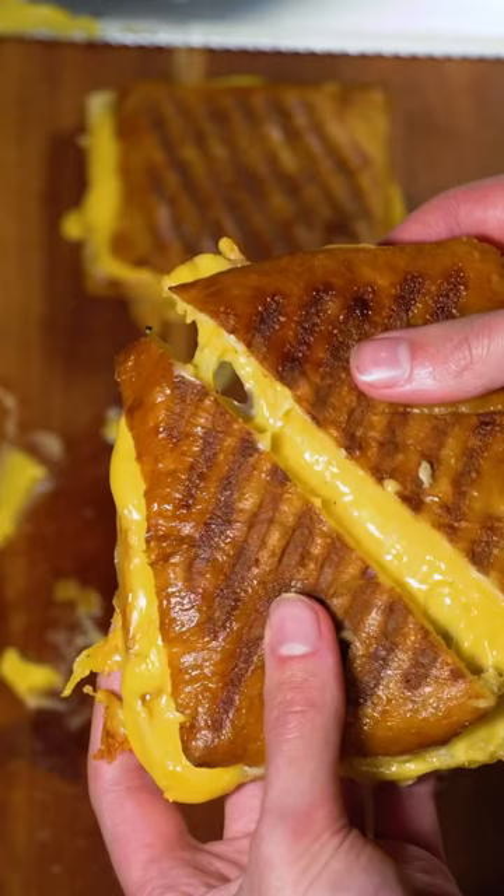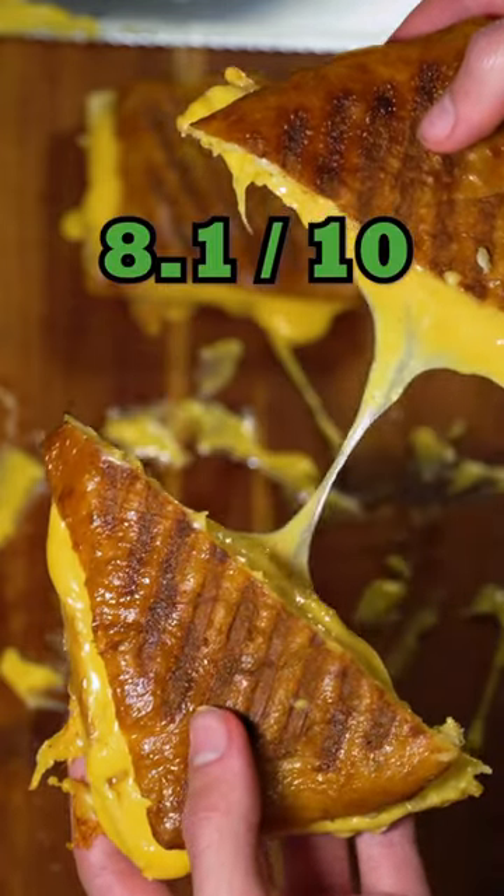And this probably won't surprise anybody, but this sandwich was fantastic. I'm giving it an 8.1 out of 10.